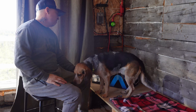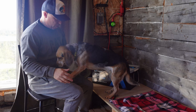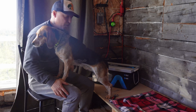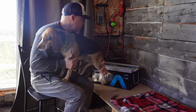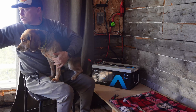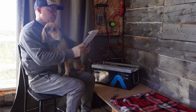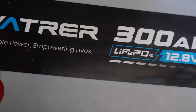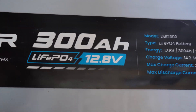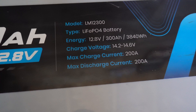Let's go over a few specs for the battery. I wrote down some important ones: 300 amp hours capacity, 3840 watt hours of energy, and 2560 watts max load power.